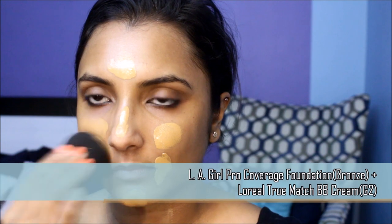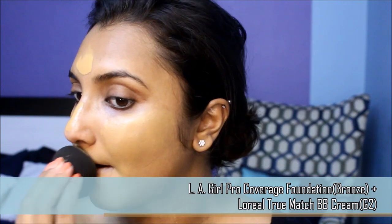A well prepped face is the secret to a flawless makeup base. I love mixing foundations and this cocktail works really well for my dehydrated skin. The L.A. Girl foundation has a great dewy formula without compromising on coverage. I love how it looks skin-like and not cakey. I wouldn't recommend this foundation to those with oily skin.